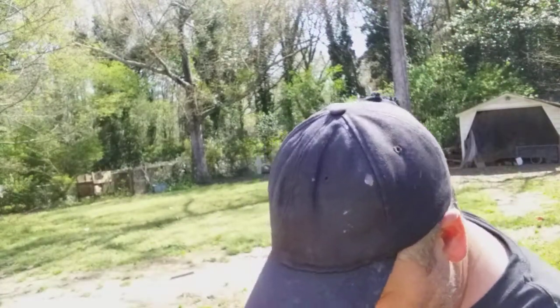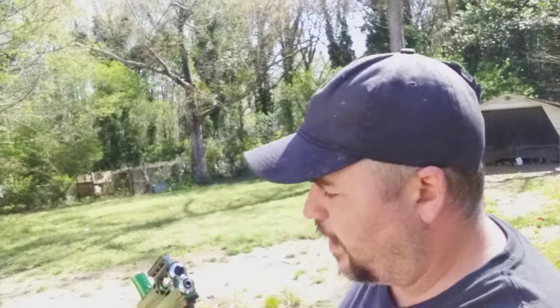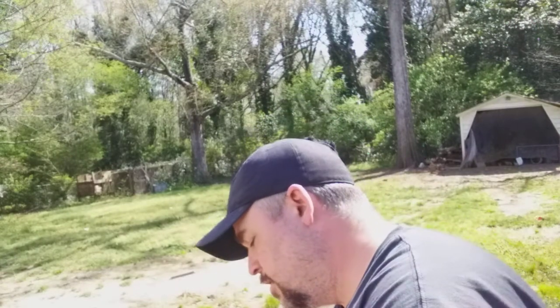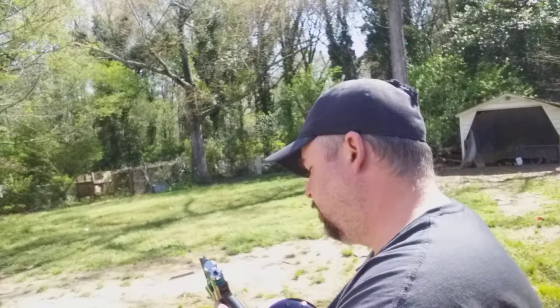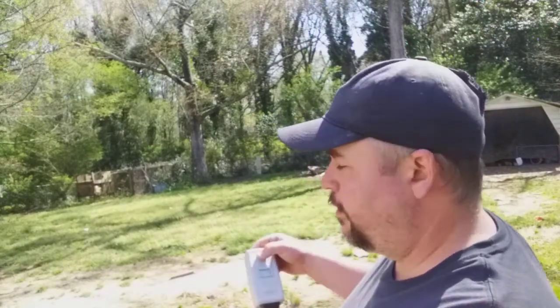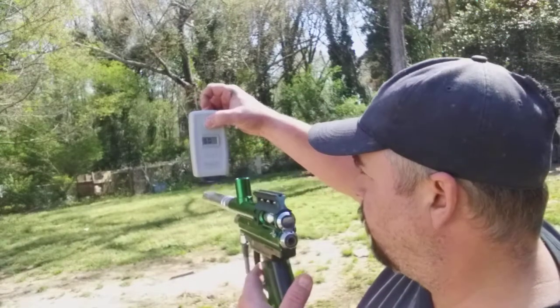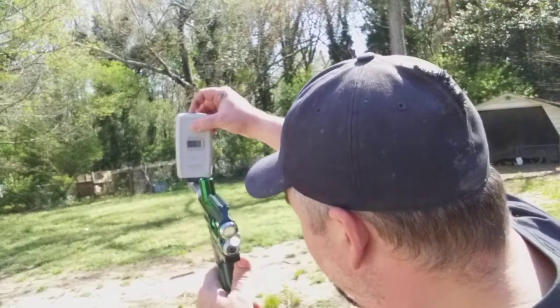I'm gonna shoot a few shots just hand-loading. I do have a chronograph — there is a chance this might be chronographing a little high, maybe not, hopefully not. I do have the velocity adjuster backed out, so hopefully we'll get at least some decent velocity right off the bat. The camera's on reverse mode, by the way, so when I chronograph this thing you're gonna see the numbers in reverse or backwards.